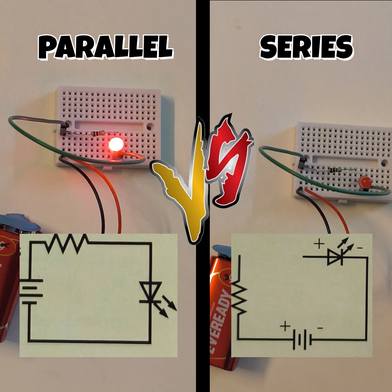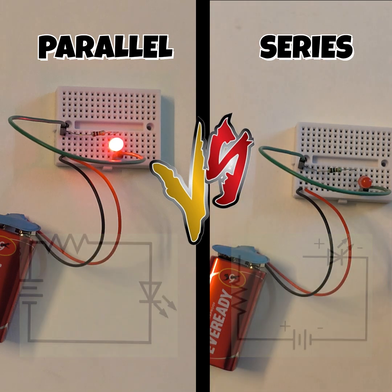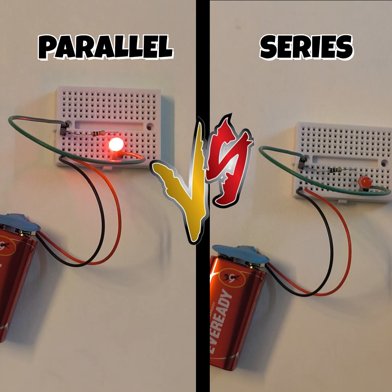Now let me tell you why. In case of the parallel combination, the potential drop across both the LEDs was the same. Whereas in case of series combination, the potential drop across both the LEDs was different and there was no other diversion for current.